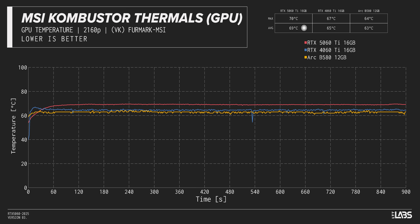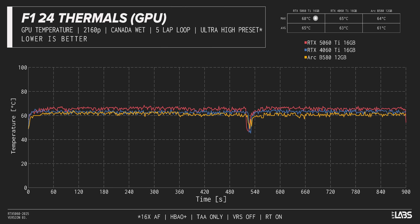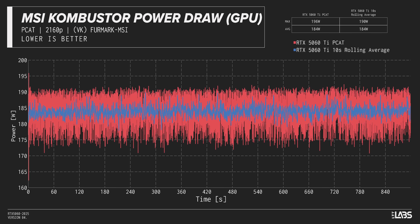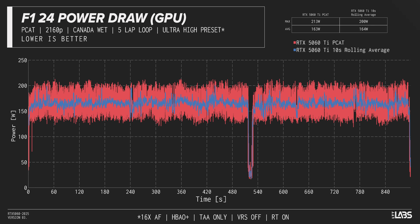For thermals, the PNY 5060 Ti 16GB performs adequately with roughly 69°C average temperatures, and in F1 we see a max temp of 68°C and an average of 65°C. For power draw, we're seeing a similar trend to other Blackwell GPUs where they perform around their rated power, but like to pull a little extra — with the most we ever saw being around 213 watts, substantially higher than the 180W TGP.